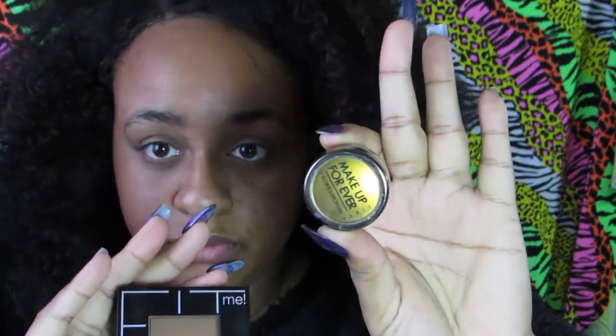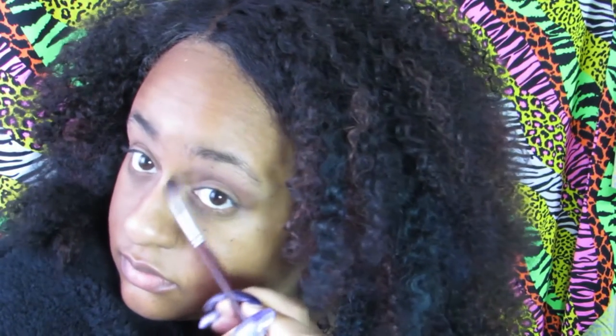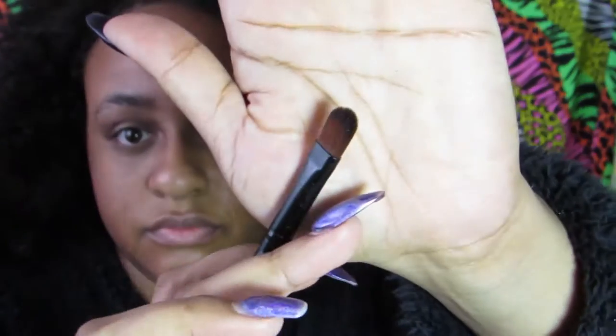Next I'm going in with gold and a brown — I'm using my contour shade and just putting that in the crease of my lid using a blending brush. I'm also bringing it down the side of my nose to add a little bit more of a contour so that it blends into the shape of my face.